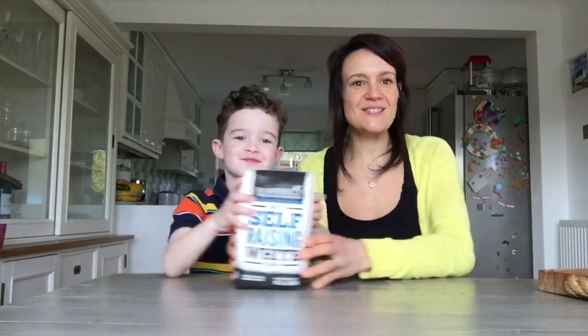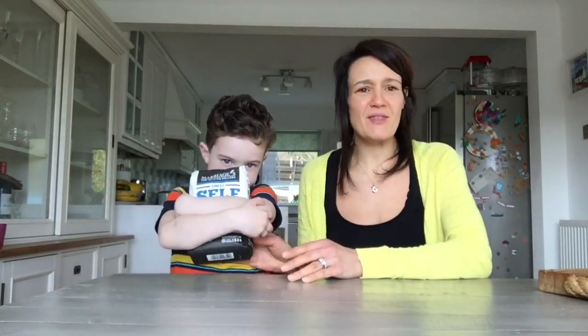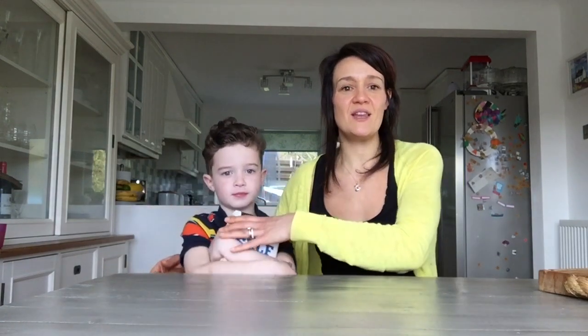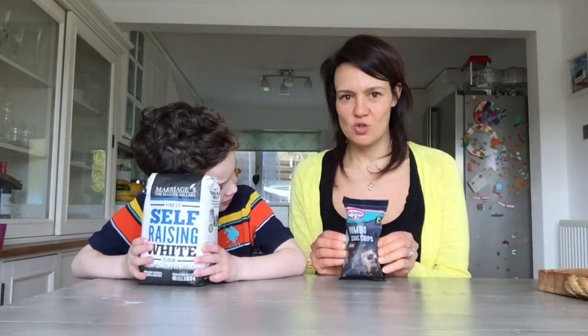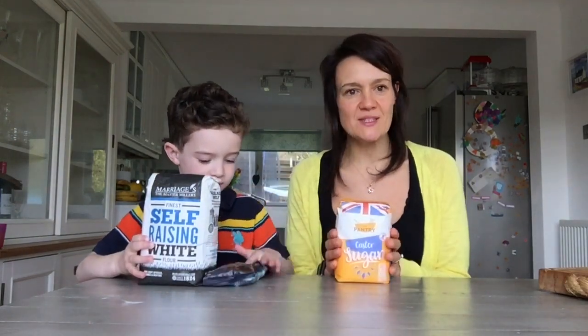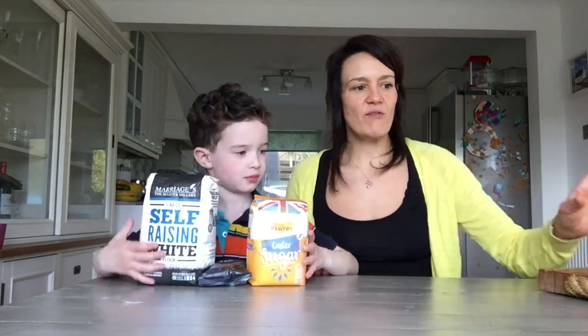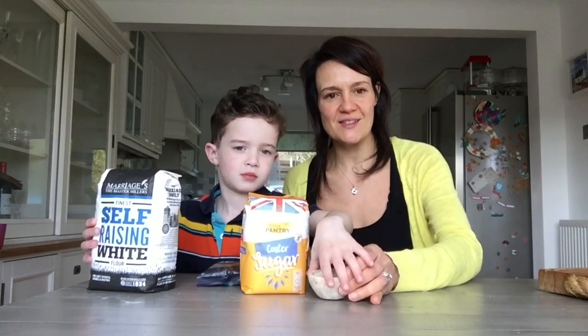I'm just going to very quickly talk you through the ingredients that we're using. We're going to be using self-raising flour. Today's recipe we've tried to do things that hopefully everyone will have in their house — maybe things like bananas that are going a wee bit bad and need to get used. An overripe banana is absolutely perfect for a banana bread. We also have chocolate chips, castor sugar — though you can use dark sugar, brown sugar, or just normal sugar. And we have a few oats which we're going to add to our recipe as well.